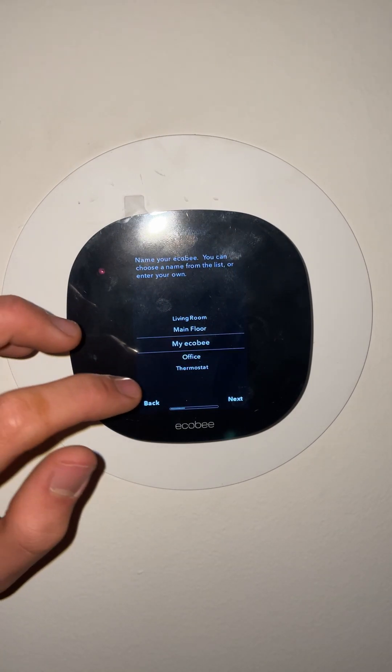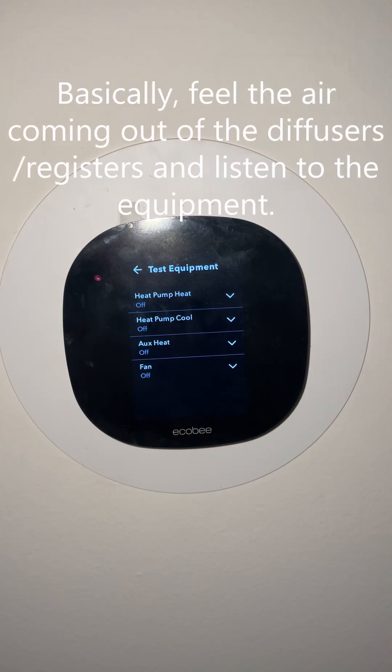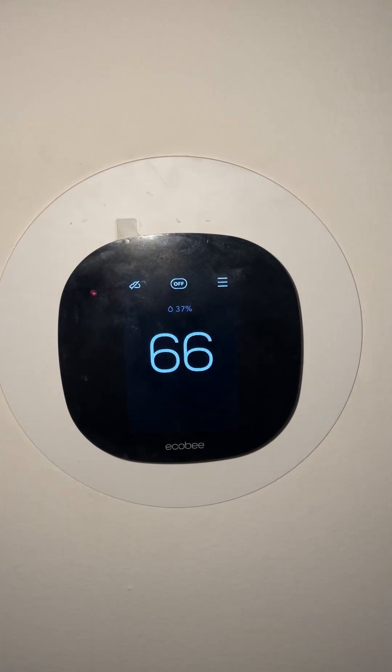The name you can change to whatever you want. I just entered the Wi-Fi. Now this thermostat is configured and I'll test the equipment. The system is functioning as intended. This was installing an ecobee light on a dual fuel heat pump system.